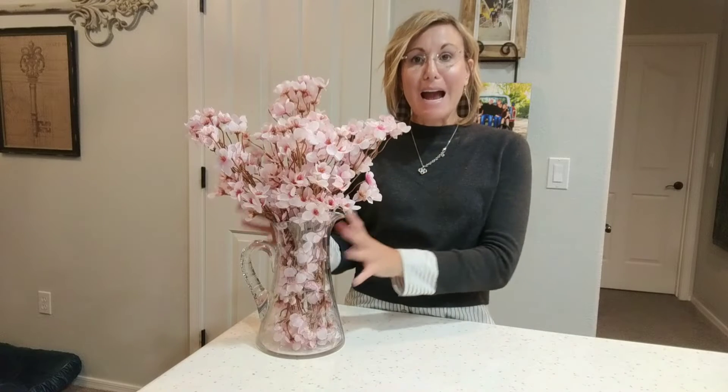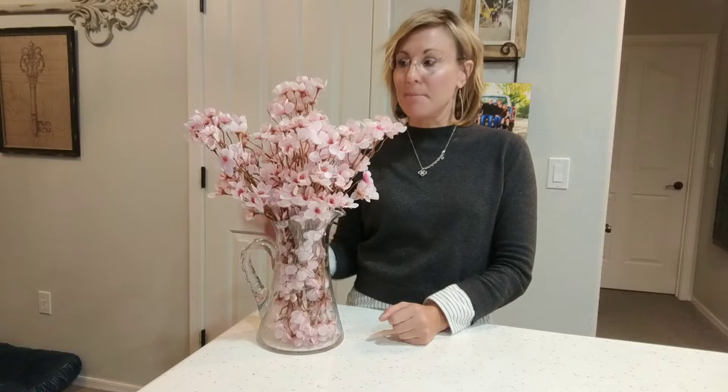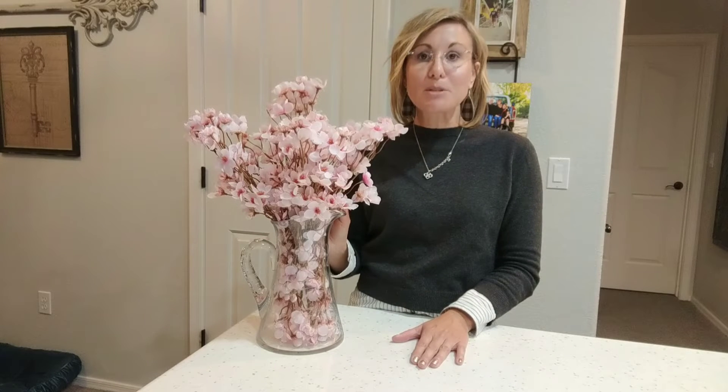Hey guys, so I just received my cherry blossom artificial plants. I am so incredibly impressed with these. They are just beautiful and reminiscent of me walking down Washington, D.C., and I love that I can bring that into my home. There are so many things that you can do with this — you can do a craft with it, you can put it in different vases. They are just beautiful to incorporate in your home. The color is just absolutely beautiful.